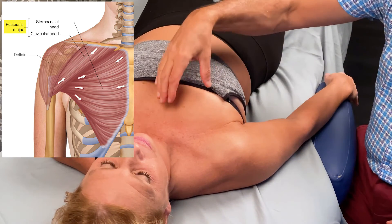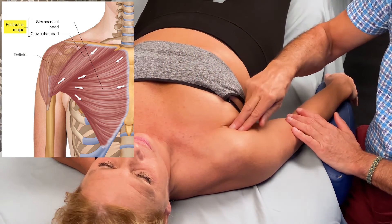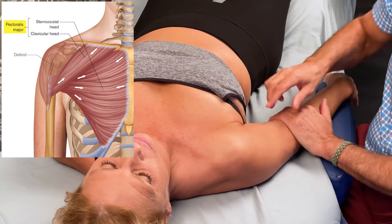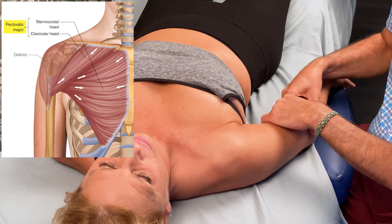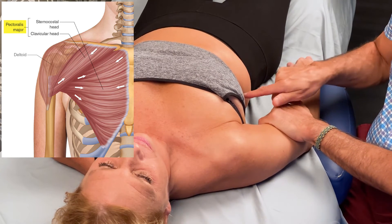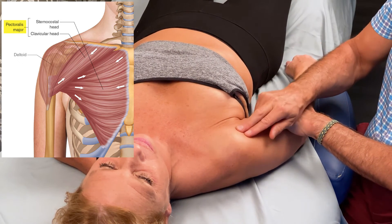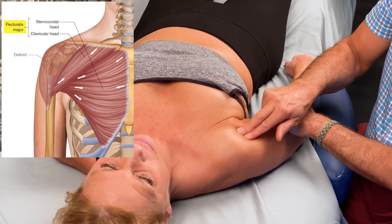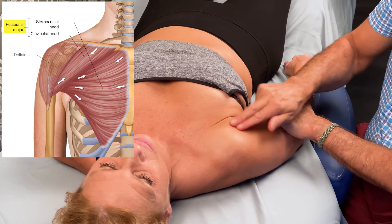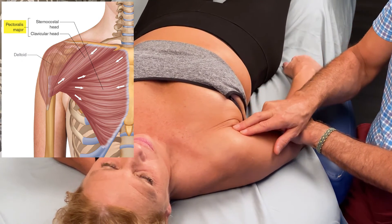We would follow the sternocostal head and the clavicular head as far distally as we can. If we want, we can try to palpate through the anterior deltoid. You might have more success if you ask the person to be a little more medially rotated, then try to go toward the body wall gently. Feel for tissue that's running horizontally — the anterior deltoid runs at this angle, the pec major is horizontal, and you strum perpendicularly in a vertical fashion.